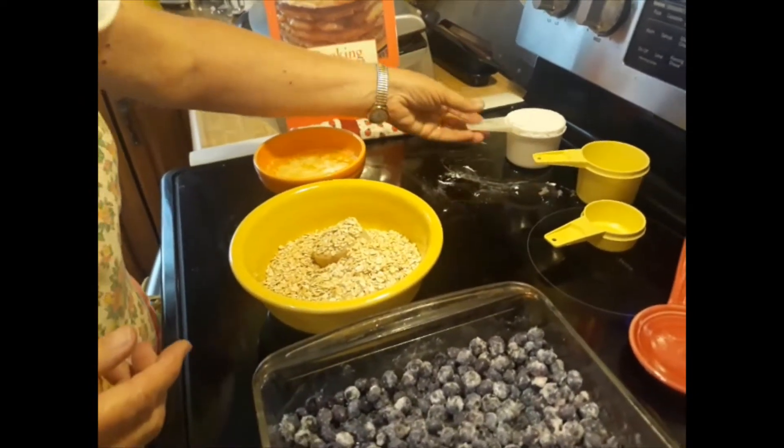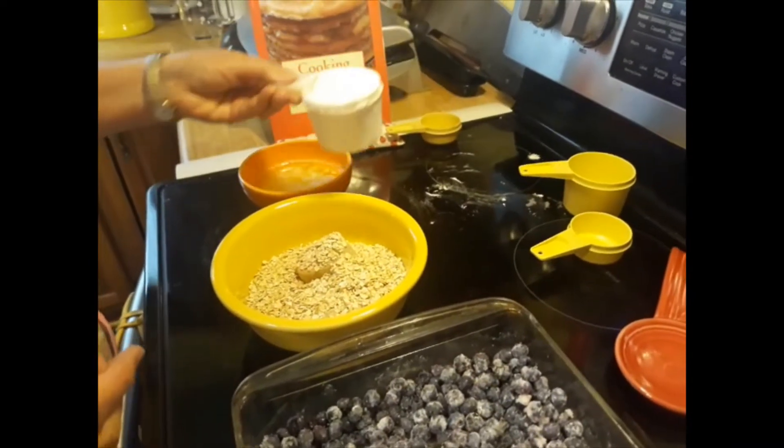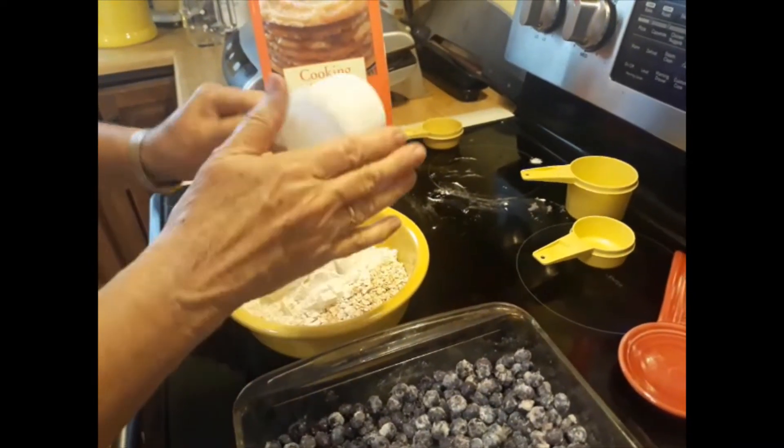If you'd rather use the other kind of oats, you can, but I prefer the quick oats. And three-quarter cup of all-purpose flour.